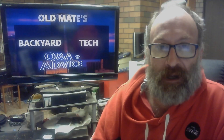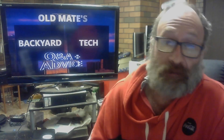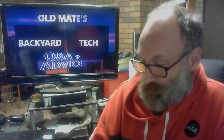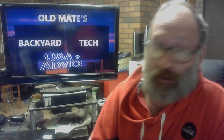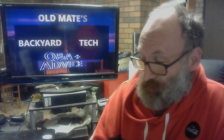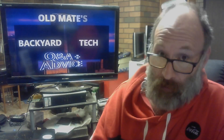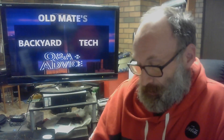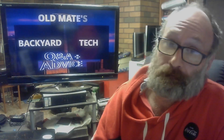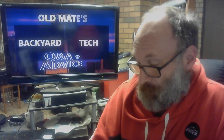G'day everyone, thank you for tuning in. It is Old Mate's Q&A and advice time combined with a pro audio video — it's Friday so it's pro audio stuff. One of my long-time viewers, Musical Neptunian, a fellow Melburnian and I think he's been around since the Backyard IT days, has a bit of an issue regarding noise, ground, or however you want to call it — obviously ground loop issues.